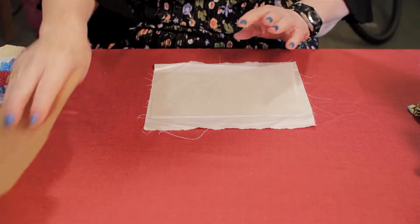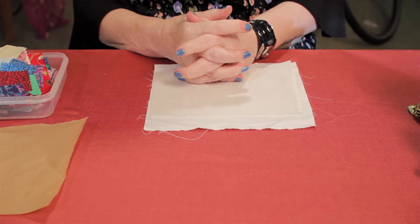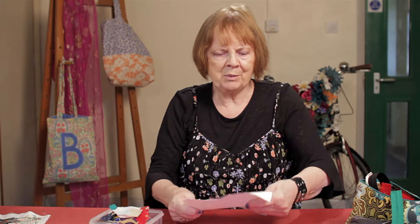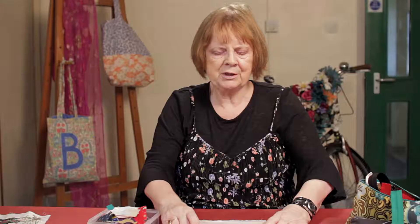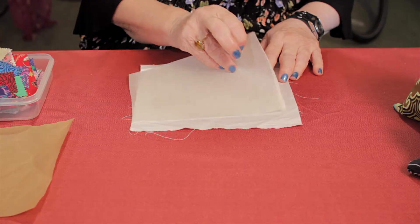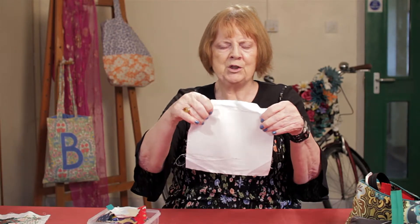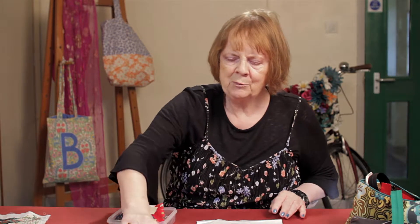So the first step I'd like to show you is that we're going to use something called bonderweb, which we iron onto a piece of fabric, like that. Bonderweb has a sticky side. So we cut out the piece that we want — we don't need to cut out any extra — and then we iron it onto the background fabric, and then we take it off. When we take it off, it leaves a surface which is sticky, but which you can't tell is sticky.